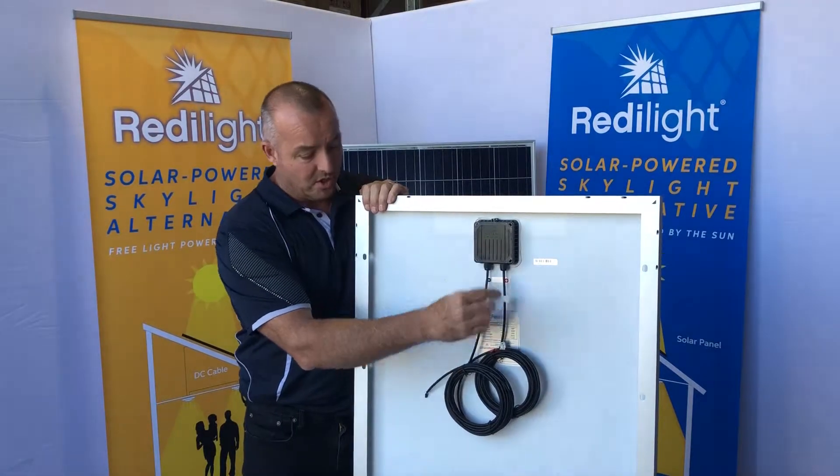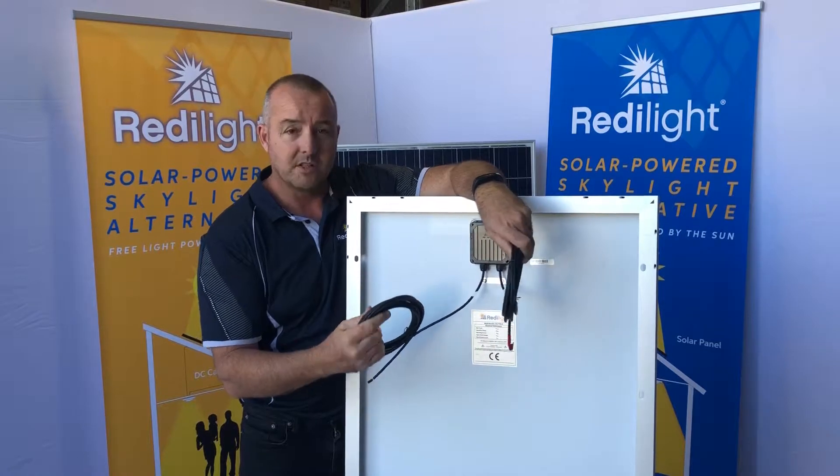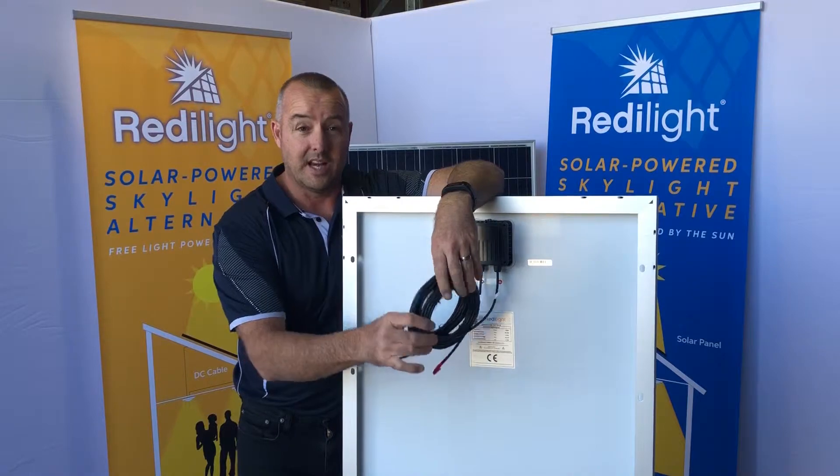We have five meter tails — a positive and a negative — and what this allows you to do is run the cables into the roof cavity for connection.